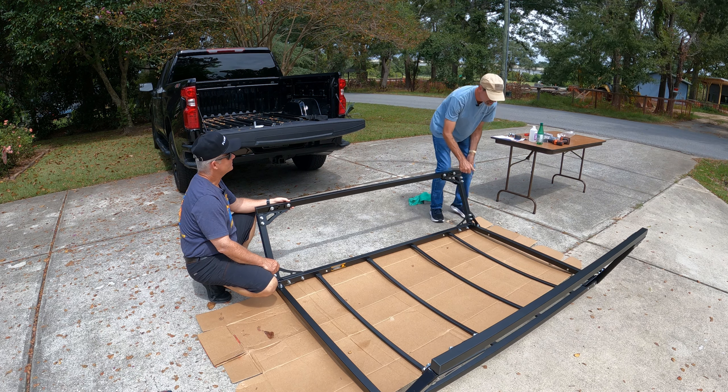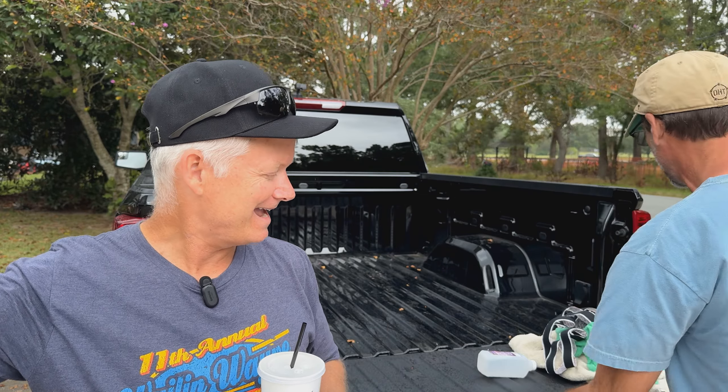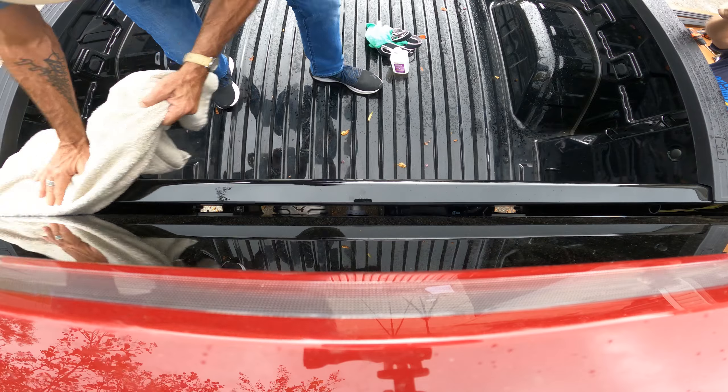Lunch was good — had a Reuben at East Bay Deli right around the corner. Now let's get on with it — we've got some weather coming. Had we looked ahead at the instructions, we probably could have knocked this out before lunch. We're almost done. We always think we have more time, don't we. So we're going to race now and clean this off.